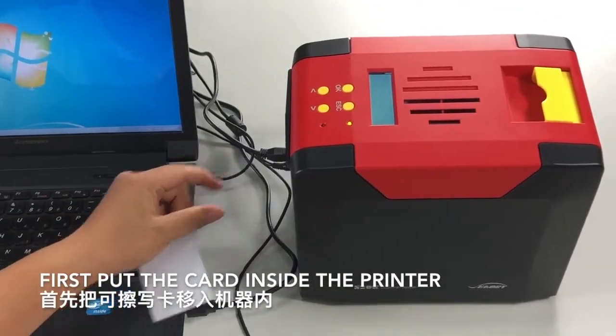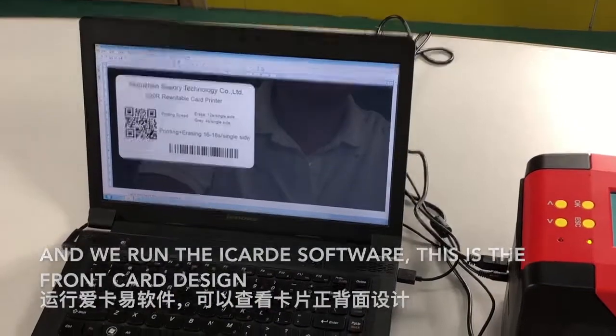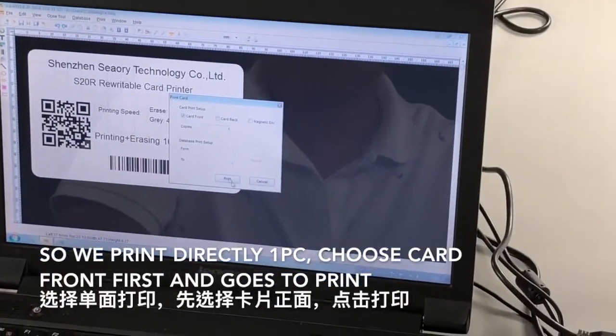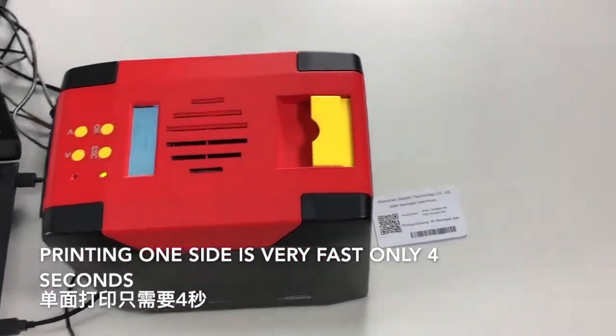Let's put the card inside the printer and run the iCarly software. This is the front card design, so we print directly in one piece. Choose card front first and go to print. Printing one side is very fast — only four seconds.